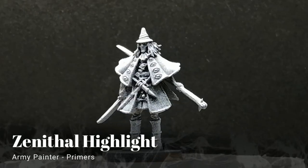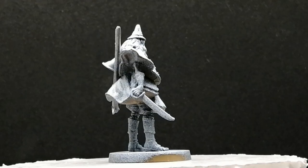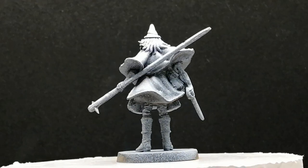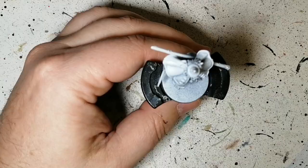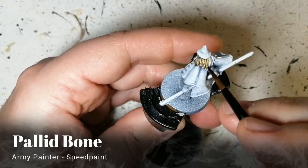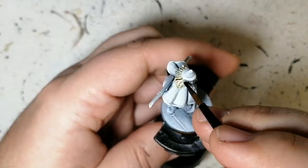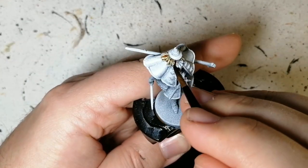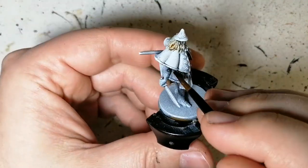Hey Easterlingers, welcome back to the channel, hope you're having a good day. Moving on with the necromancers, this is Mortimer, who is zenithal highlighted. I got a lot of slack for the last one because supposedly my prime job is horrible. Crusader skin for the face palette, bone for the hair palette, bone for his satchel palette, bone for the belt on the front, and these little eyes on his jacket.